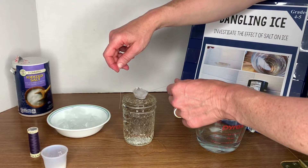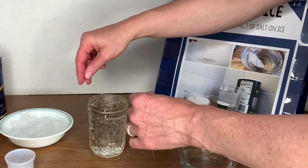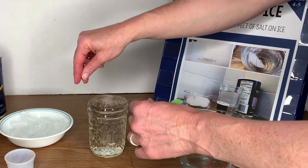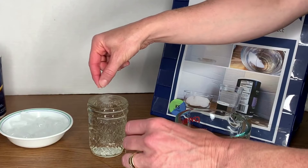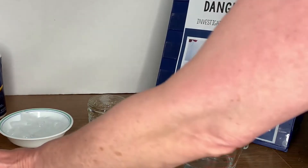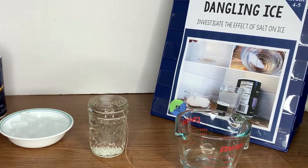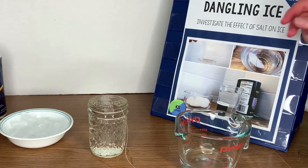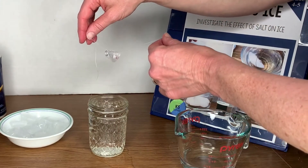So then we look at why this happens. We know that salt melts ice, so why would the string stick — isn't the ice cube melting? Well, the ice cube begins to melt at zero degrees Celsius. Salt lowers the freezing point of water, so it actually gets colder when you put salt on ice. A thin layer of ice will melt, the string will sink into that crack, and then because the temperature is dropping, a thin layer of water will refreeze over top of the string, which makes the string stick to the ice cube.